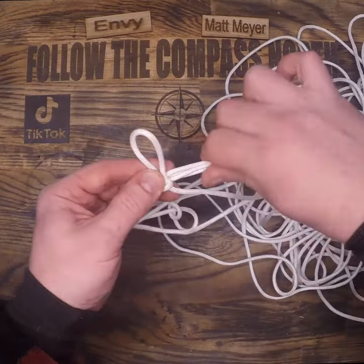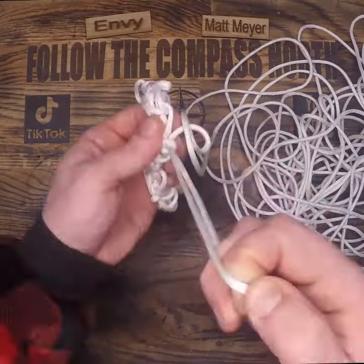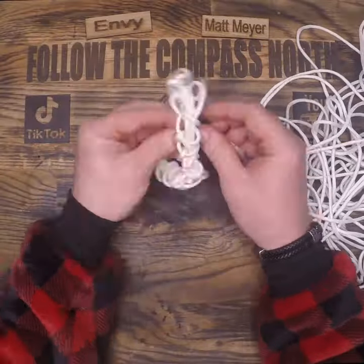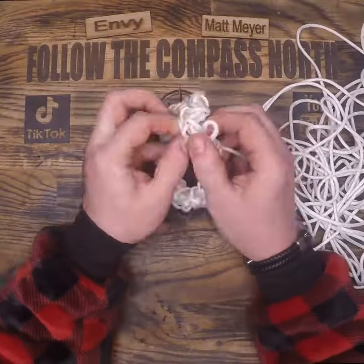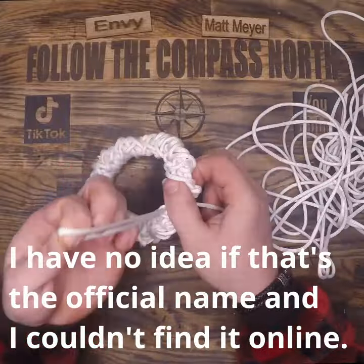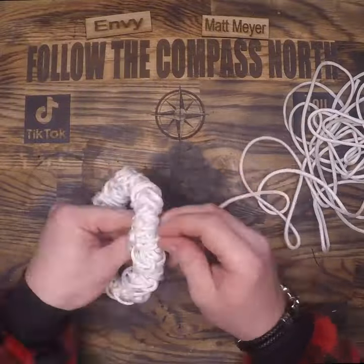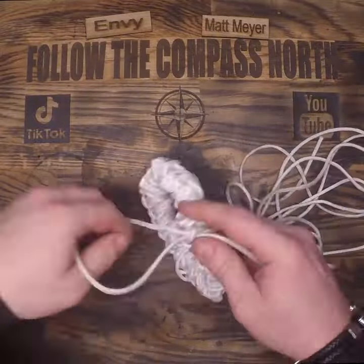I've shown this in some of my longer videos, and in this short, we're going to show it to you on a time lapse. Continue doing slip loops around and around that central core until you use up the rest of your line. I call this a bird's nest, and if I'm feeling lazy and it comes out really crappy, I call it a rat's nest. Basically, it's just slip loop after slip loop back and forth around that core, getting tighter and tighter and tighter.